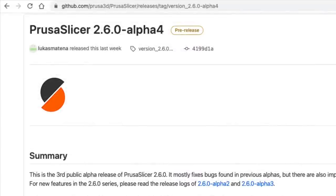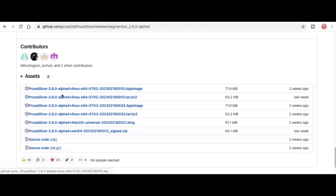Prusa Slicer 2.6.0 is in a fourth level of alpha release, so it's still a pre-release. I downloaded it to try it. I'm using a MacBook Air, so I just scrolled down to the macOS download and installed it on my computer.